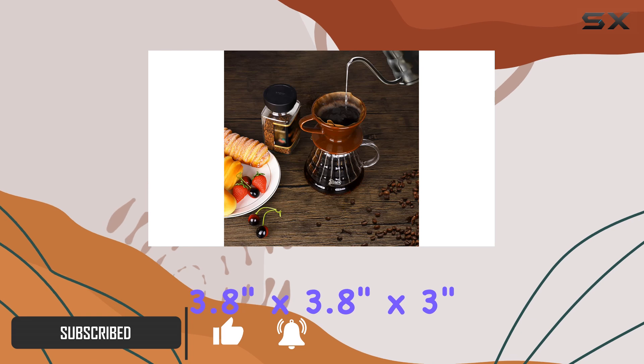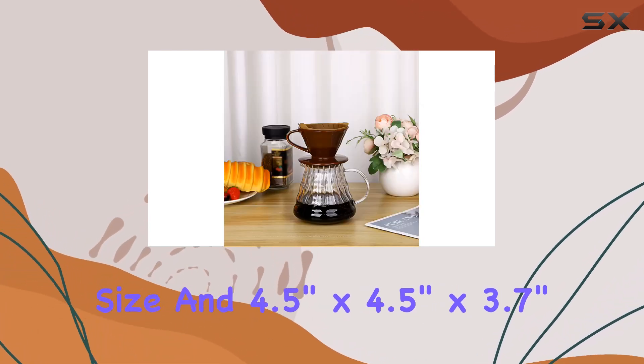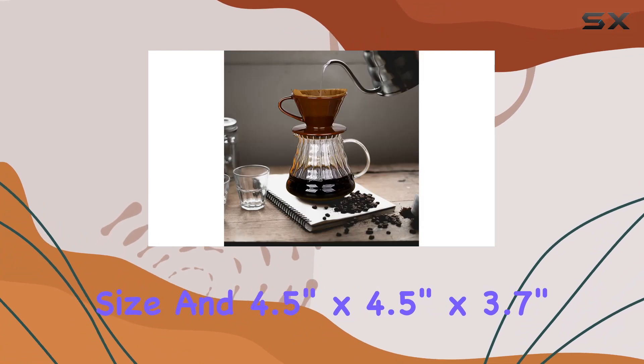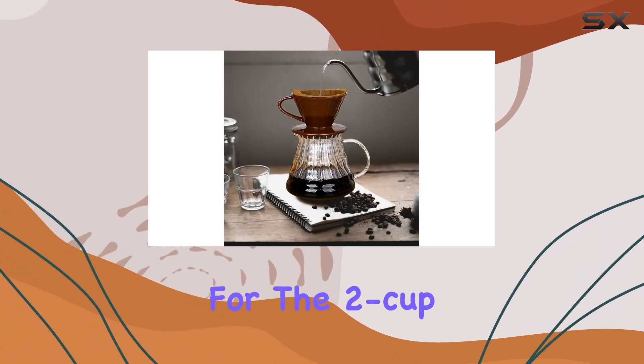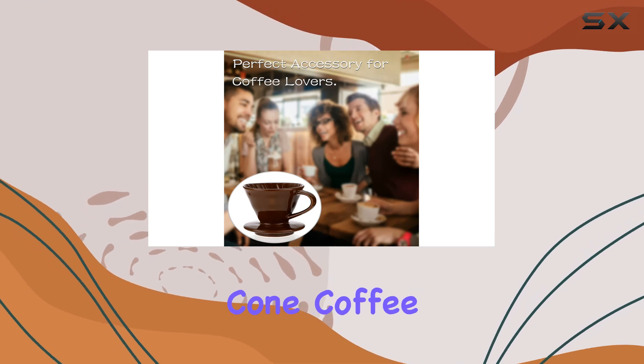With dimensions of 3.8 inches by 3.8 inches by 3 inches for the 1 cup size, and 4.5 inches by 4.5 inches by 3.7 inches for the 2 cup size, it's versatile enough to fit V01 and V02 cone coffee filters.